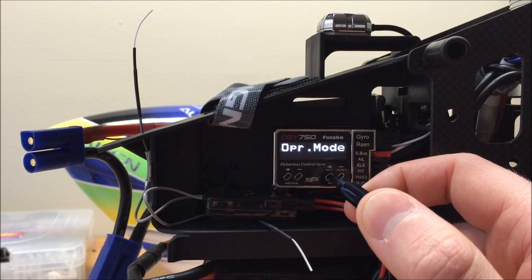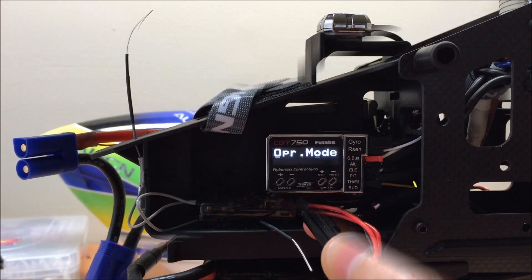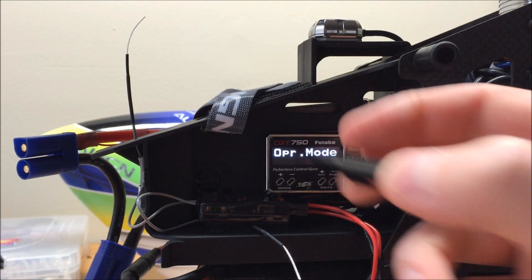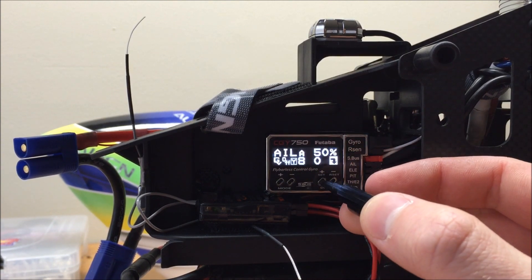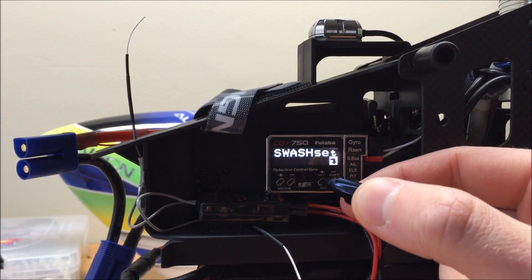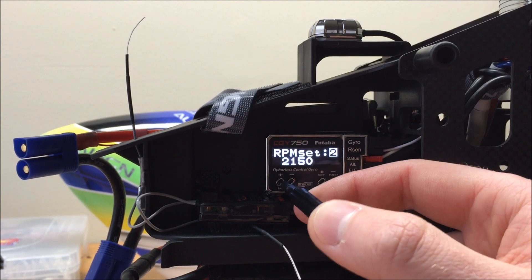Since we are going to be using the CGY Internal Governor during this setup, I'm going to switch it back to Gyro plus Governor. Once we ensure that we have Gyro plus Governor enabled, we are going to go over to the Governor Basic menu by using the mode plus key to get back, and then the plus data key to scroll over to Governor Basic, and then enter the menu.